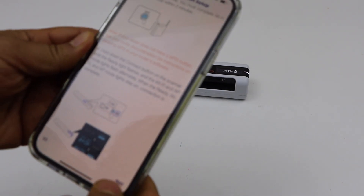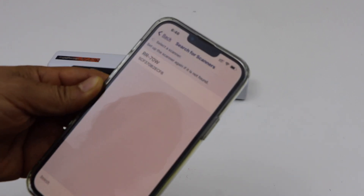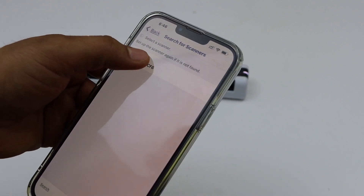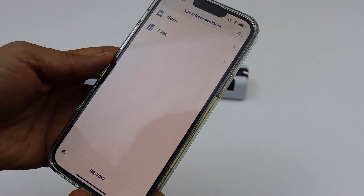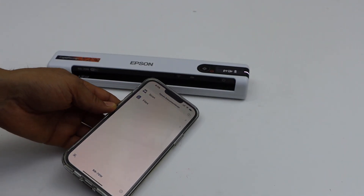Now go to your smartphone and click next. Click on search scanners. It displays RR-70W — select it. Scanner setup complete. Press OK, and you should be able to see your scanner below. Now we can start using it for scanning.